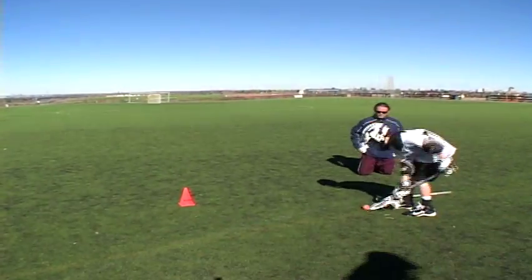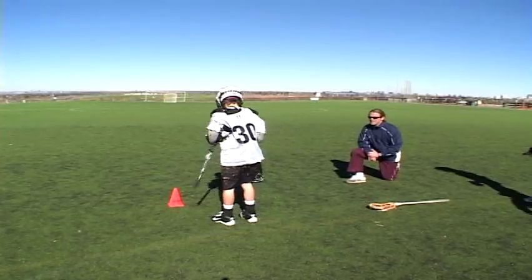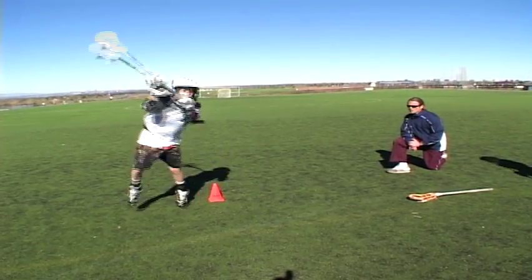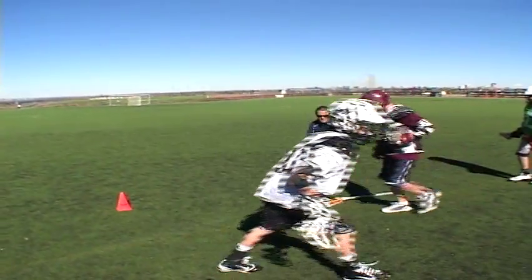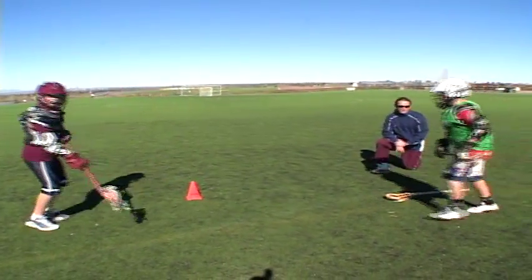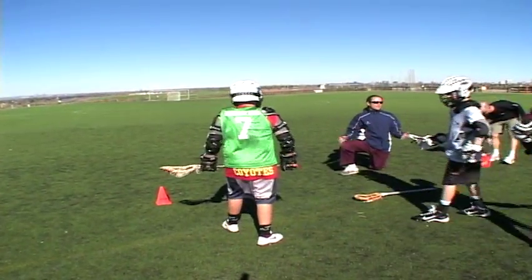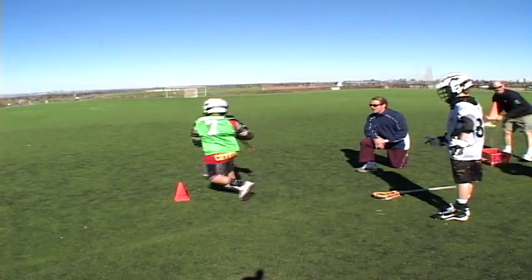Hey Chris, you got the back. Step right, step left, take it, go back. Ready? Step, turn.